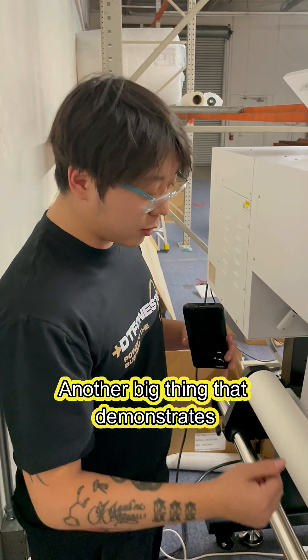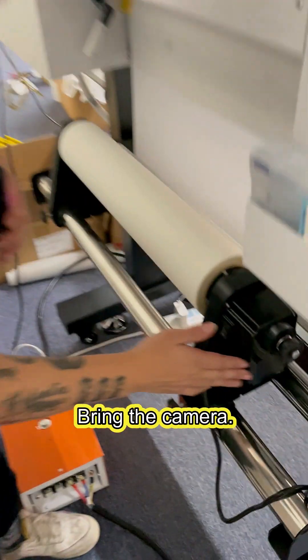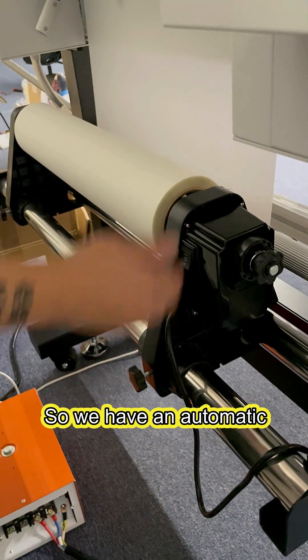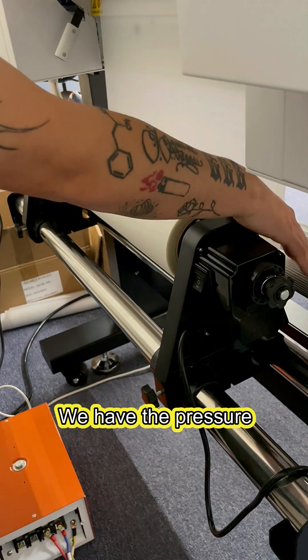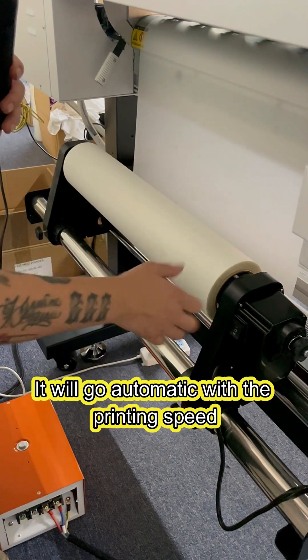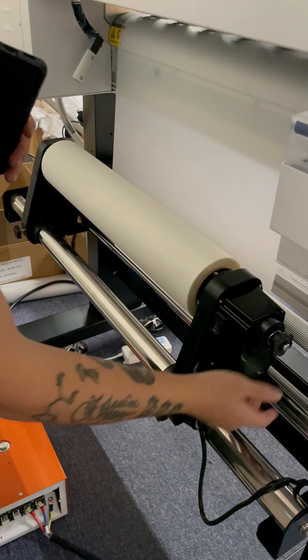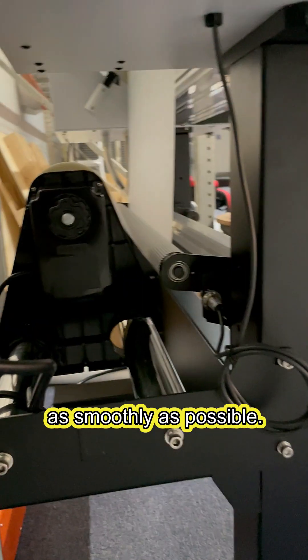Another big thing that demonstrates the quality of Oddly printers is over here — we have an automatic film feeding system. We have the pressure bar right here to keep the film straight. We have the motor where you turn it on. It goes automatic with the turning speed of the printer, and a sensor right here to make sure everything's moving as smoothly as possible.